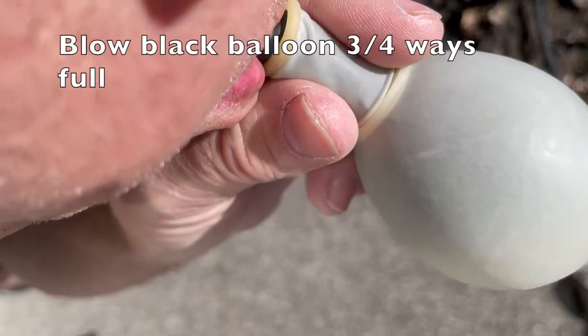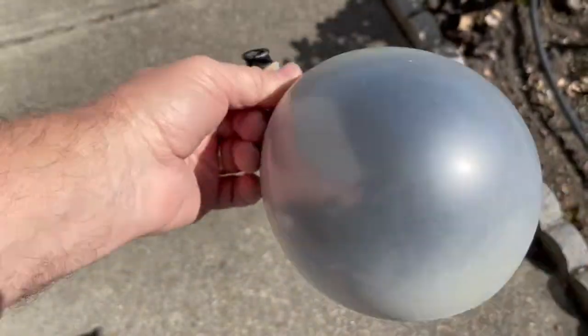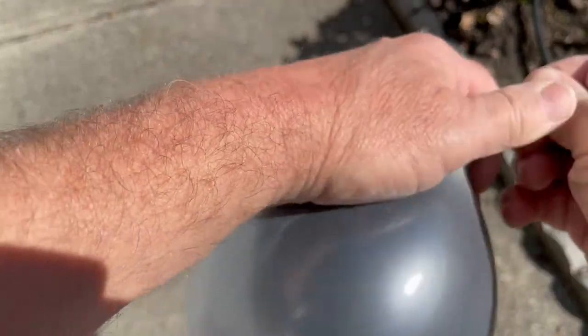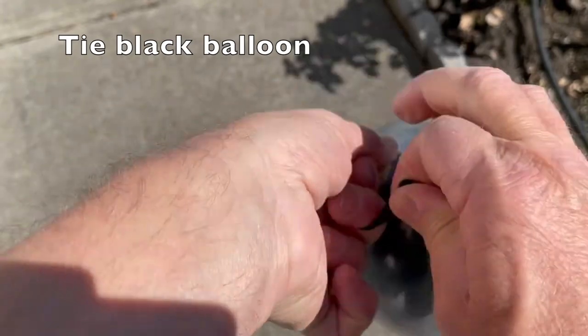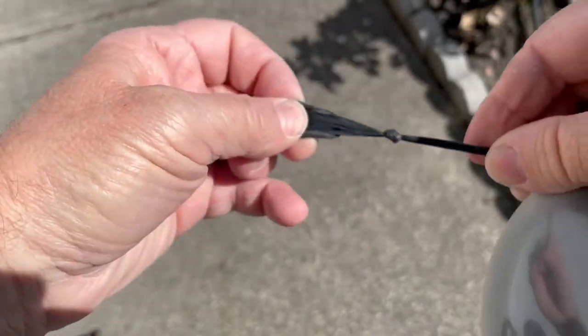Now you're going to blow up just the black balloon about three-quarters of the way full. So you're going to blow that up. Once you get that filled, you're going to tie the black balloon into a knot. And then once you have that knotted, you're going to repeat the same process with the clear balloon — just blow it up.